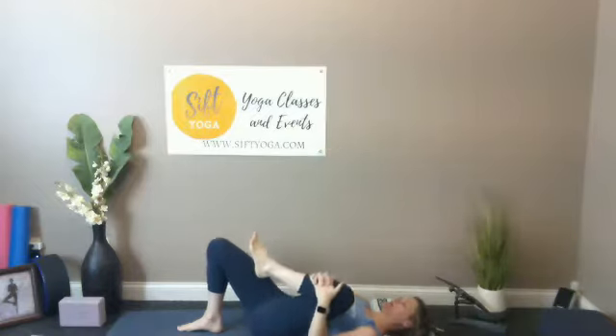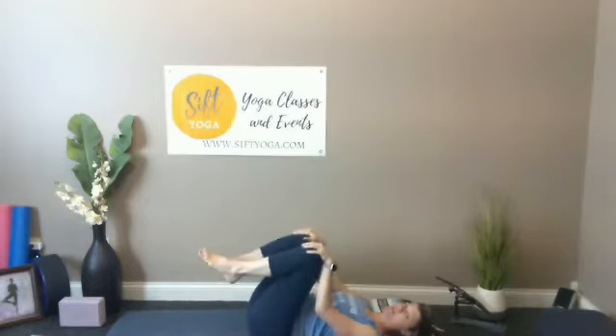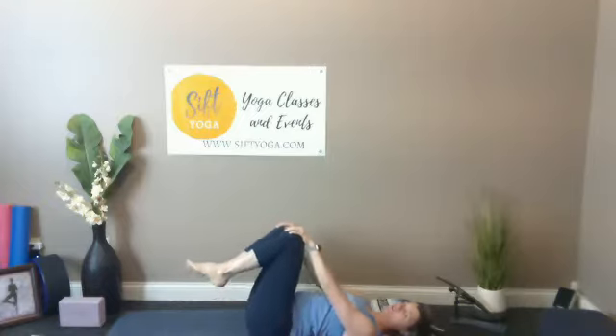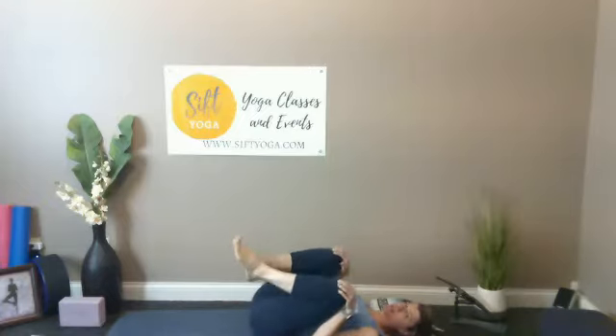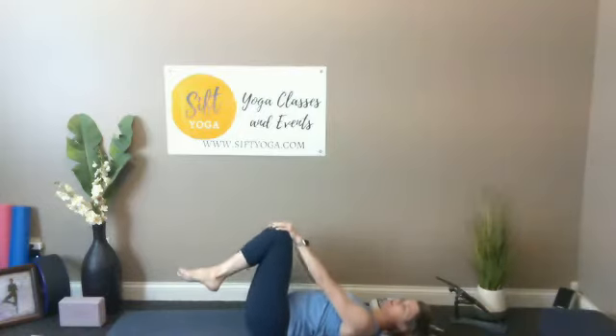Bring that knee down into the body. Bring both hands to the tops of the kneecaps, invite both knees in close to the chest, and just start a little rolling motion with those knees — hugging them tight, inviting them away, and then maybe going the other way.